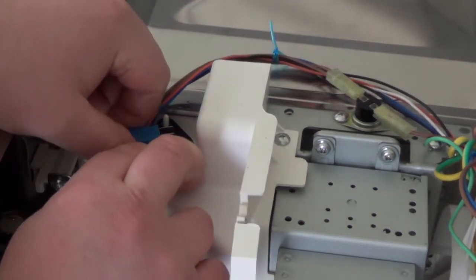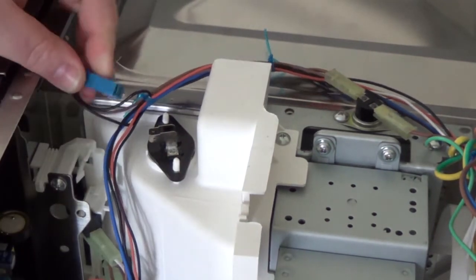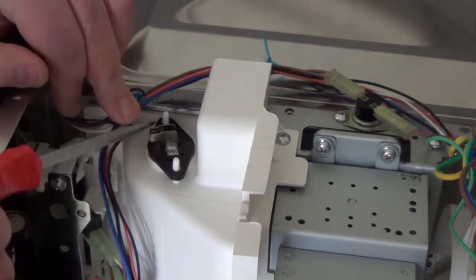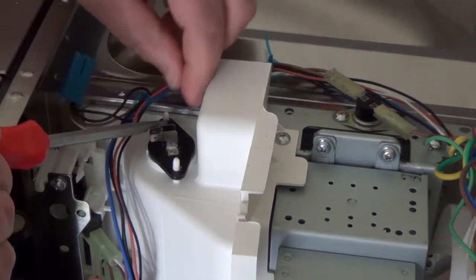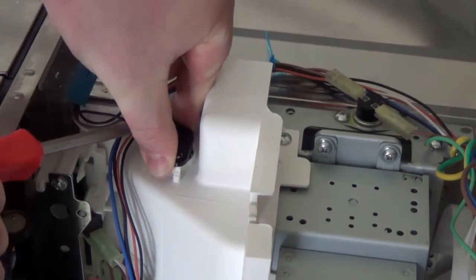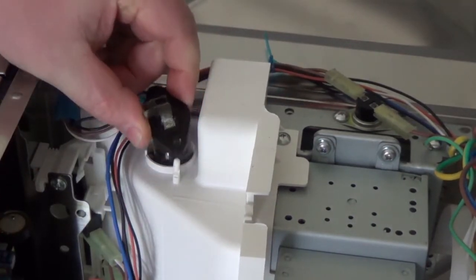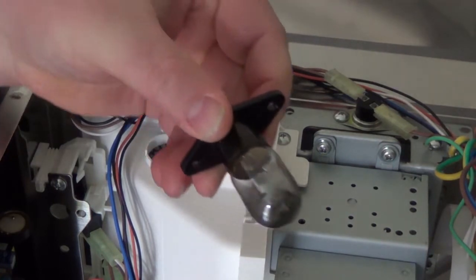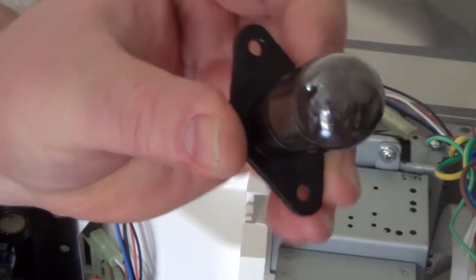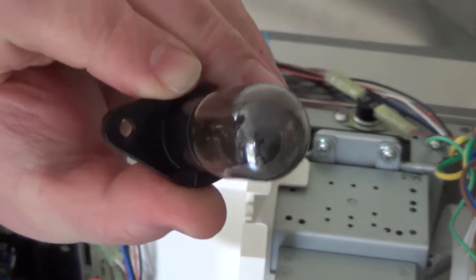I can remove the terminal block from there, put that to one side, and then lift away the lamp. There are some plastic tangs that hold the lamp in position and they may need pushing to one side with a little screwdriver to get it out. Here's the lamp, which as you can see is well and truly blown — the inside of it has gone black — and it's ready for replacement.